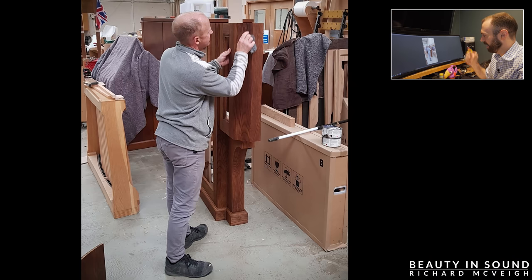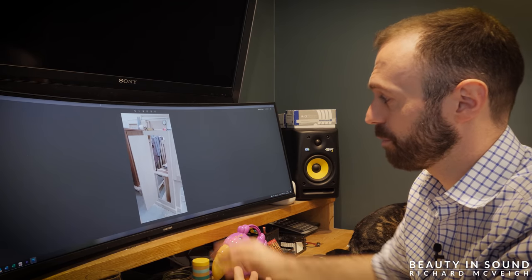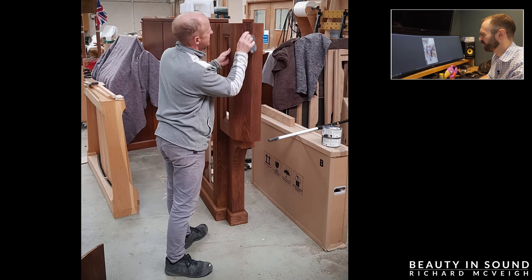Martin the cabinet maker is staining the wood there. It is very very closely modelled on the York Minster console — a really gorgeous deep and rich colour. Very very happy with the colour indeed. If you go back, it's a huge difference from the original oak to the new stain — gorgeous.